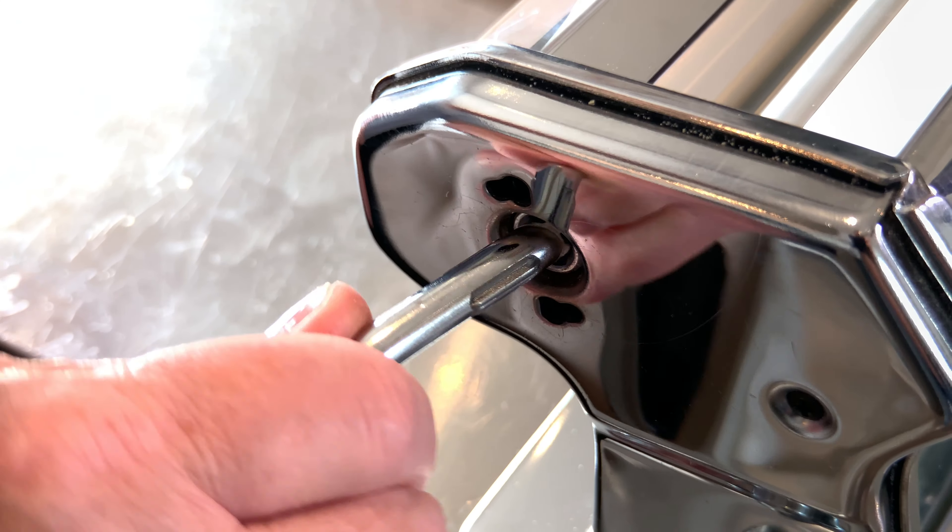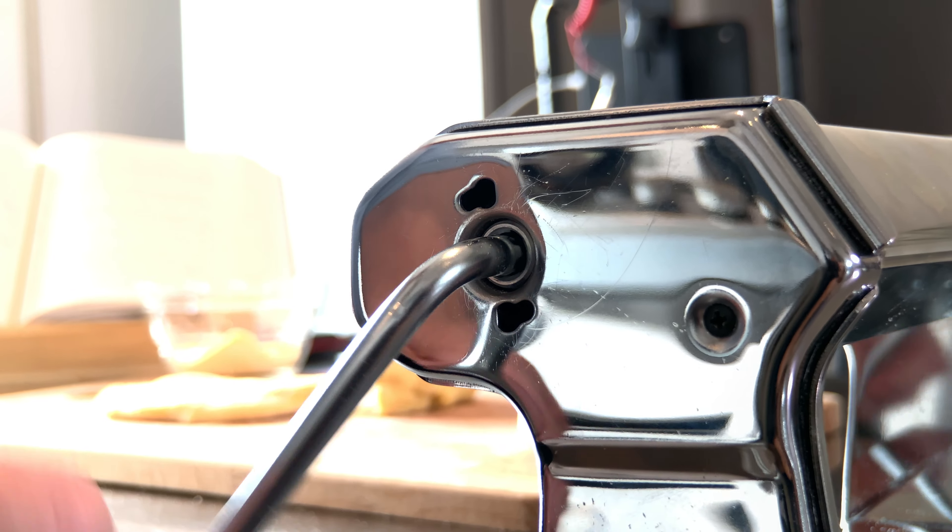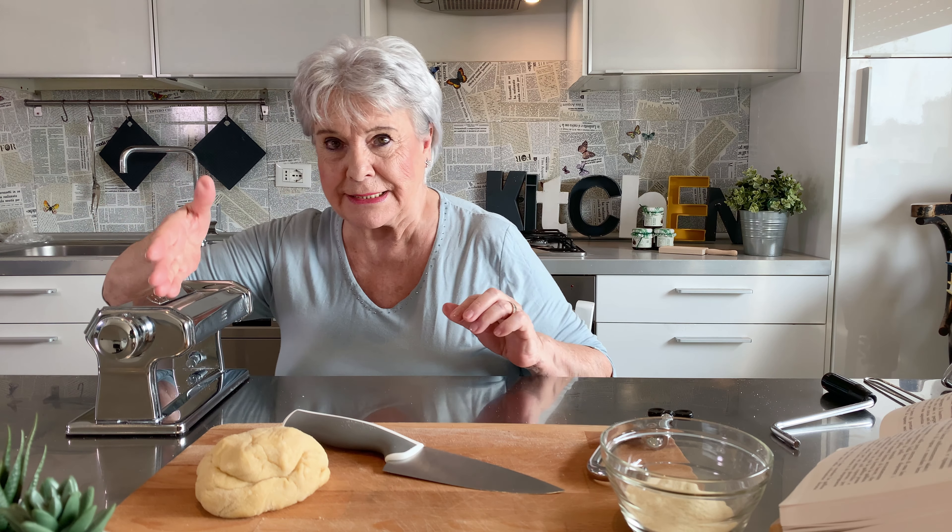You fix the pasta machine on the table with this clamp. Then you need this handle to work the machine, and then you put the pasta dough inside here.